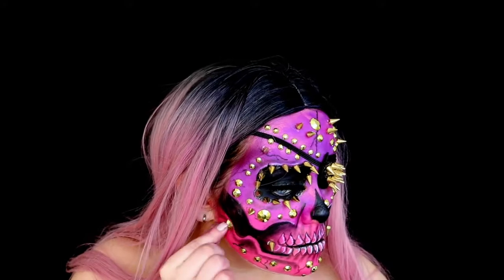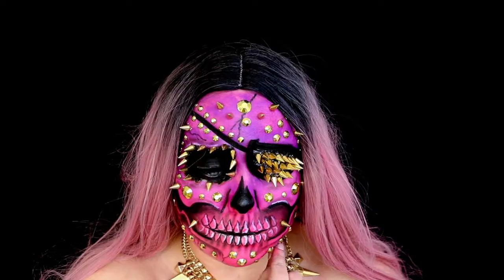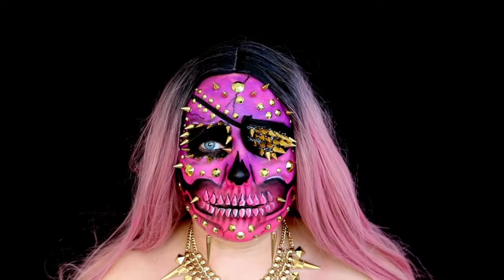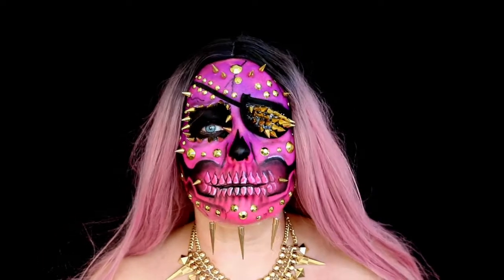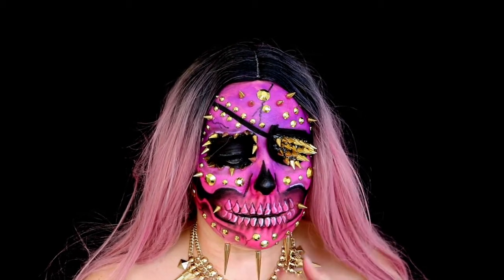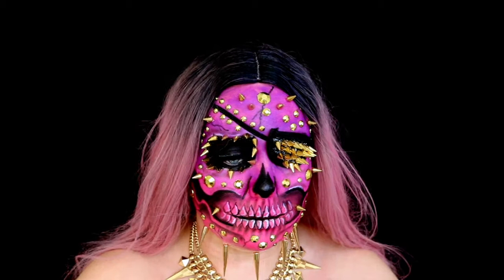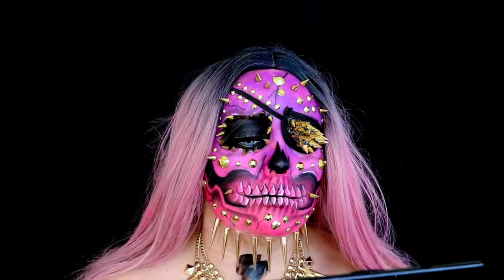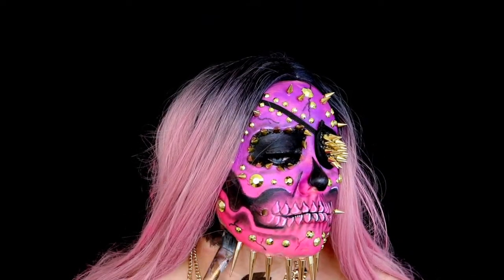I found this piece of costume jewellery I've had for years and thought it went perfectly with this look. I also ordered these extra long spikes on eBay but they were way too heavy for the rest of my face, so I decided to apply them to my jawline. They weren't standing out as much as I wanted, so I decided to paint my neck black — it looked so much better and really stood out against the black face paint.